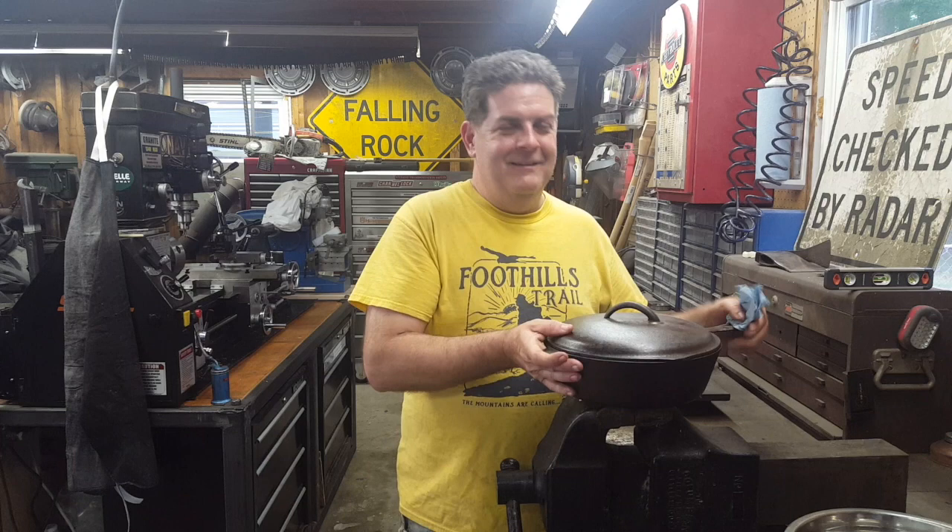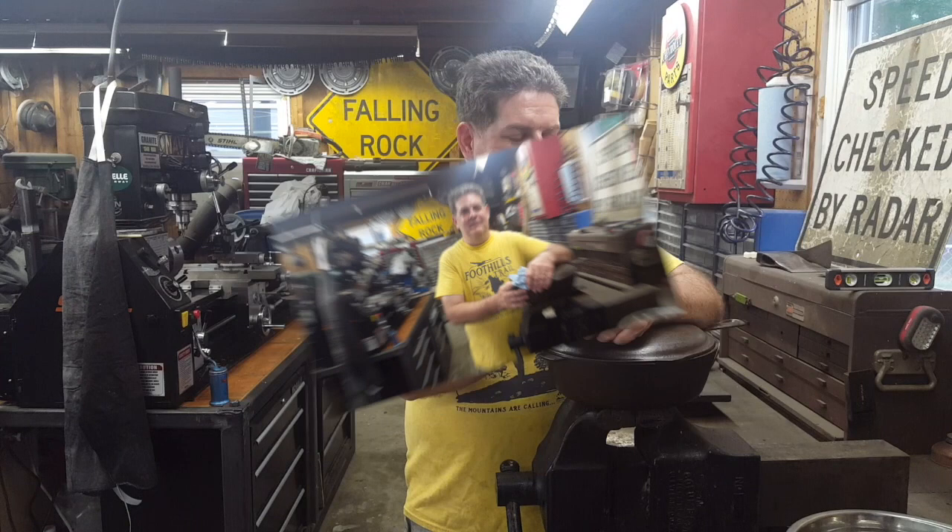Hey, everybody. Welcome back. Well, guys, if you see me pot, you know what that means. We're going to be cooking in the garage.